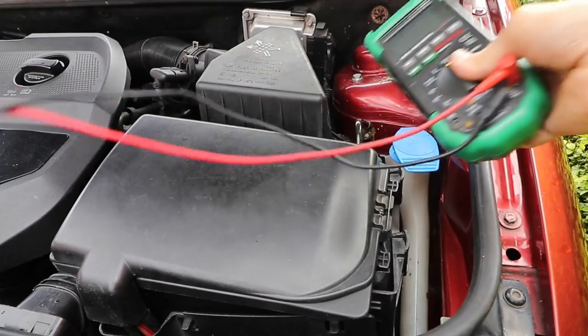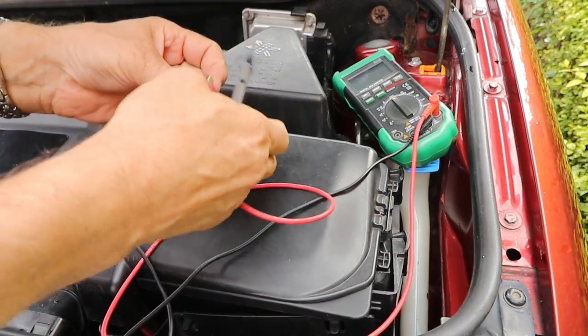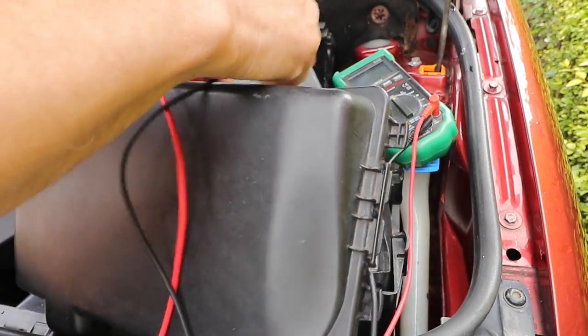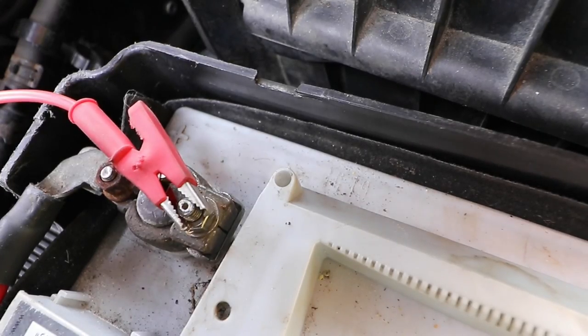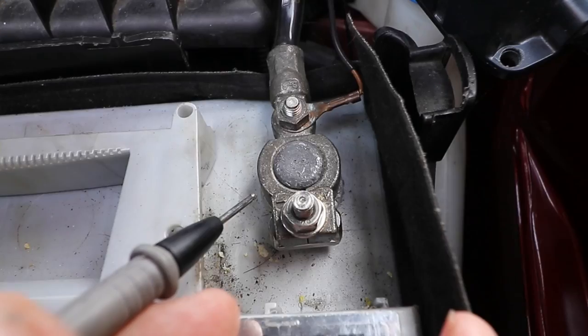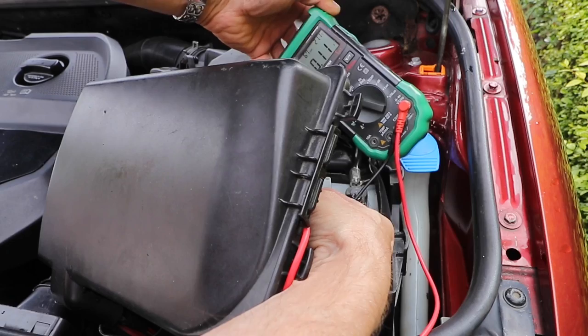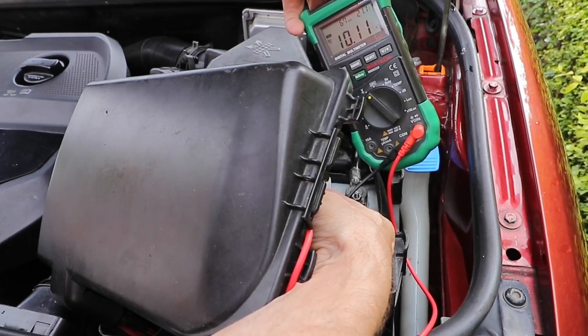I'll just check the voltage. Get my multimeter out. Put my positive lead on the positive terminal, with the lead being red and positive marked on the battery. Set my meter to volts. Connect to the negative black terminal and we're reading 10.1 volts. No wonder it won't start.